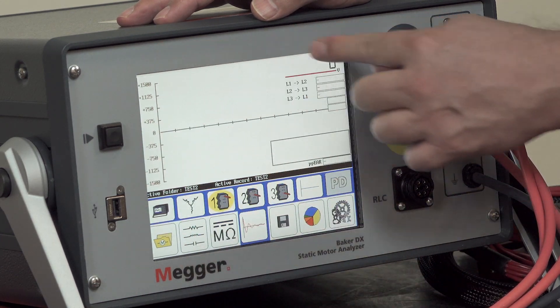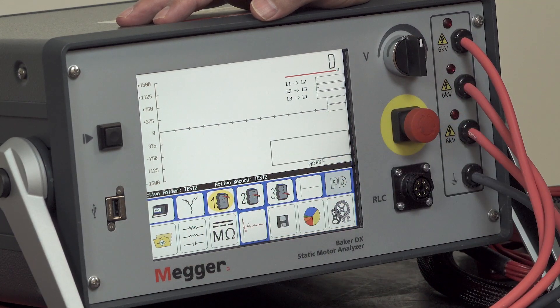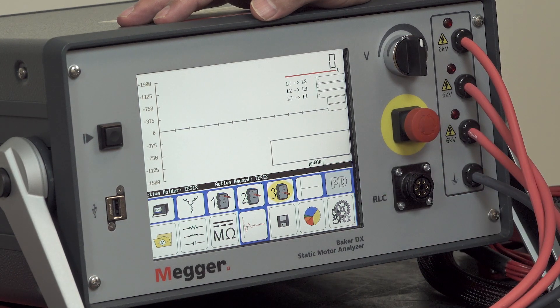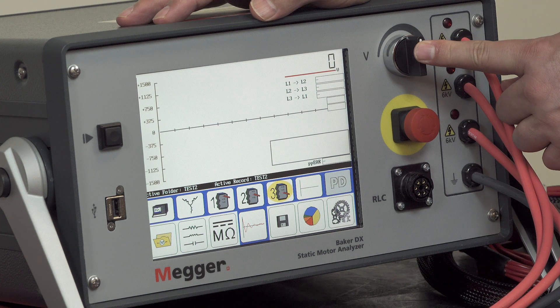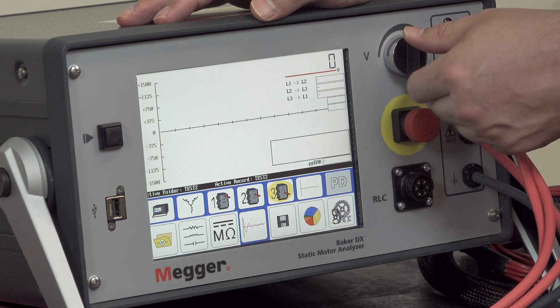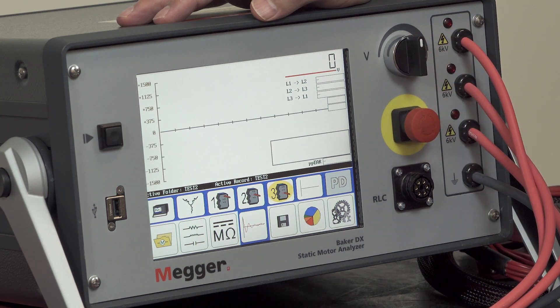Of course we have the display, which also doubles as a touchscreen interface for control of the various functions of the tester. At the right we have a voltage control knob, which can be used to increase and decrease voltage for the DC and surge testing options.